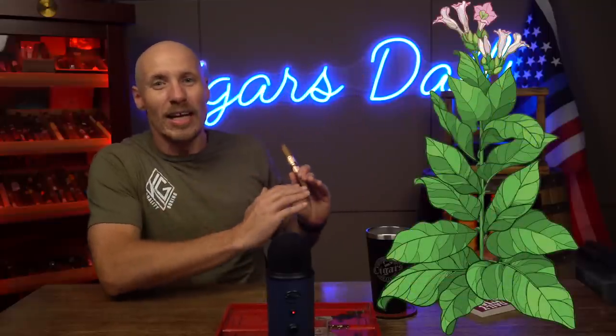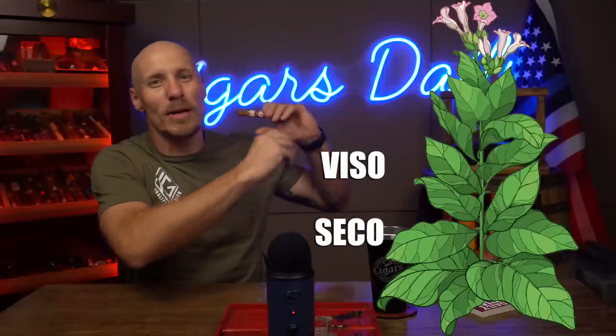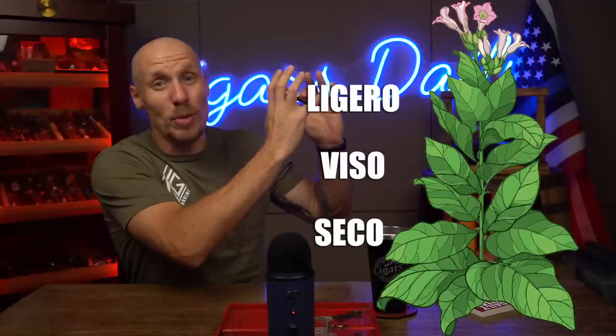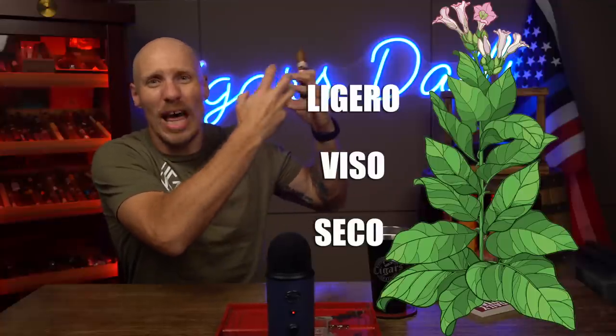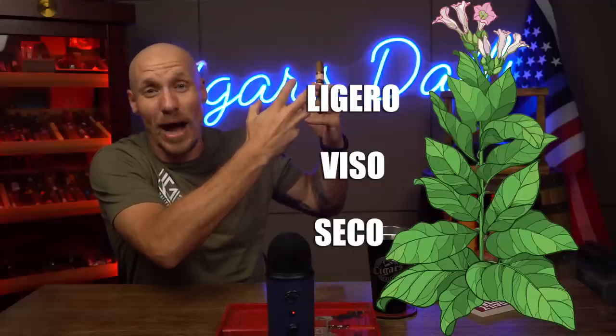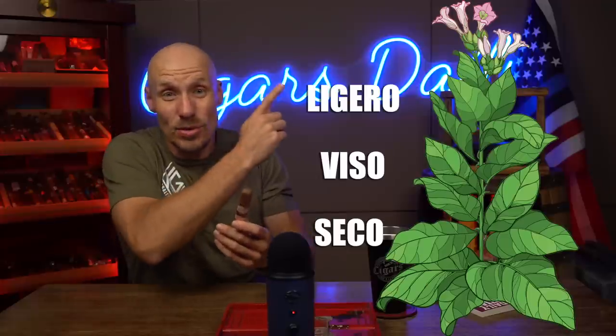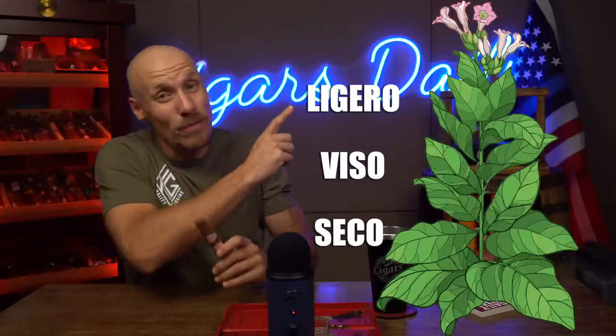On a tobacco plant that grows in the field, you have several layers of the plant. There's Seco leaves that grow on the bottom, there's Viso leaves that grow more in the middle, and there's Ligero leaves that grow toward the top. Those are responsible in most cigars for a lot of the power that you get, especially if those cigars have power.